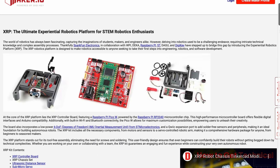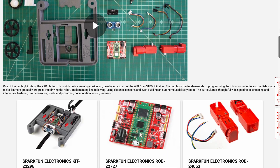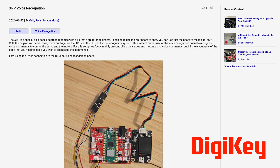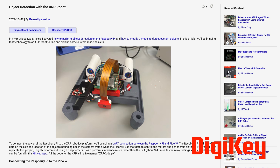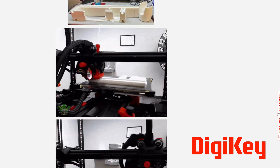In addition to projects from the community, some of the XRP consortium partners have also made their own incredible contributions. For example, our partner DigiKey has documented several of their XRP projects, like adding voice recognition to the XRP, adding a Google Coral to do camera-based object detection, implementing wireless charging with lithium batteries, and adding a Raspberry Pi 5 as a coprocessor for various applications. They even 3D printed an XRP at 500% scale.